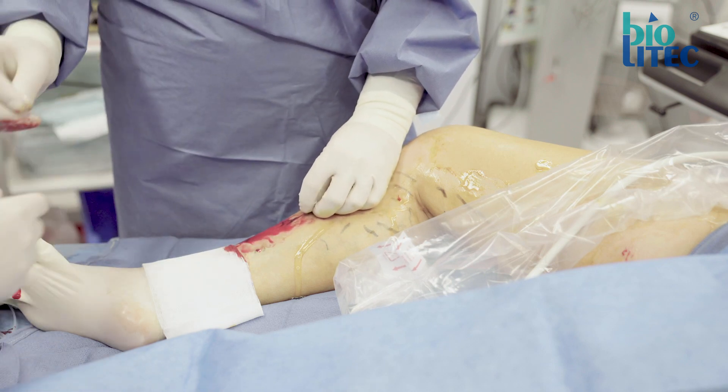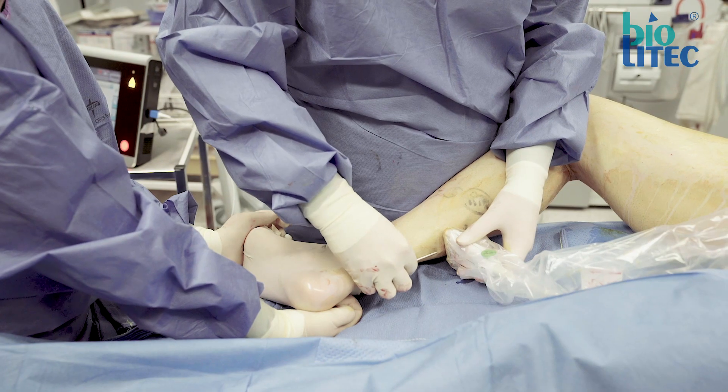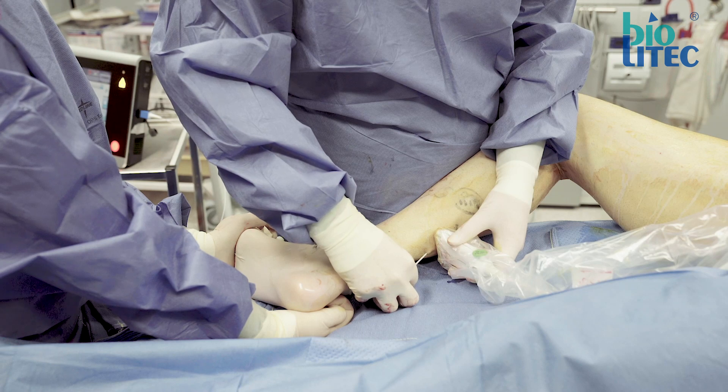If you don't succeed, consider other places or ways to access the vein and try again. Wait at least two minutes before trying a different place in the same leg to avoid spasm and a blurred view.